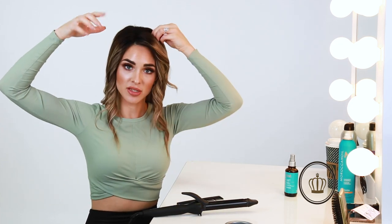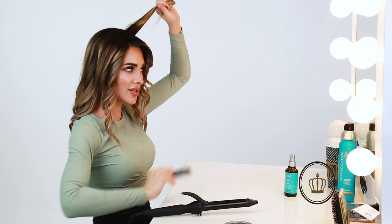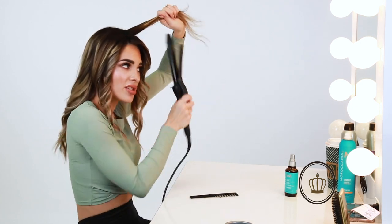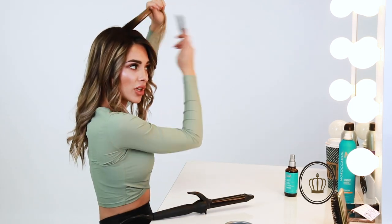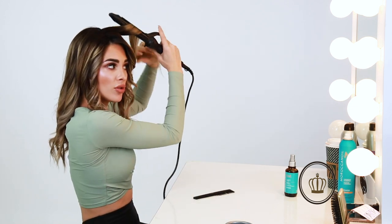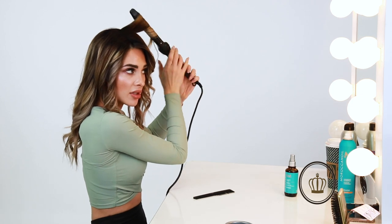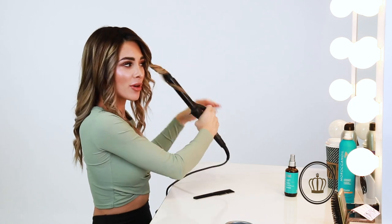Now that I'm finished curling the bottom, I'm just going to take those few pieces we were talking about, curl those at the top, then run our fingers through it and we'll be finished. I think sometimes people really overthink styling the piece — you just style it like it's your own hair. If you don't want it as volumized as mine, you can skip the curls at the top, but I'm southern and I like big hair, so we're definitely doing that part.